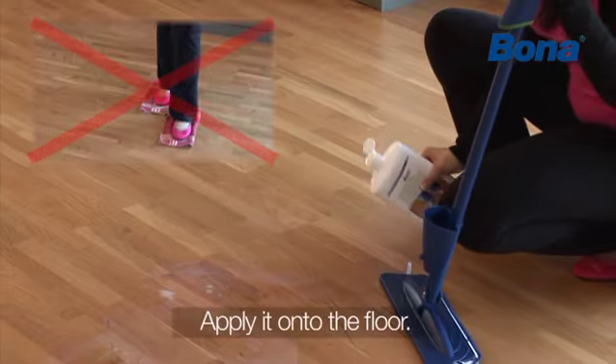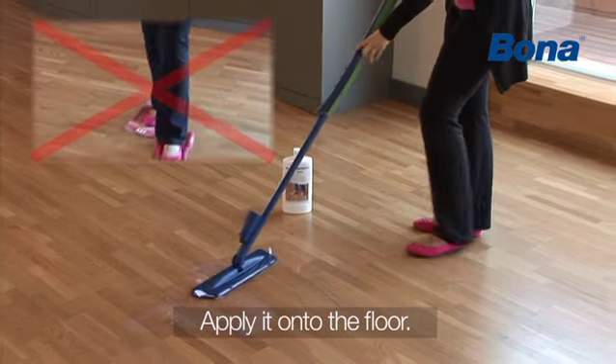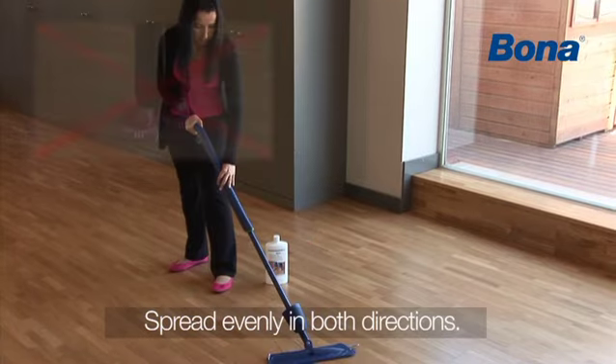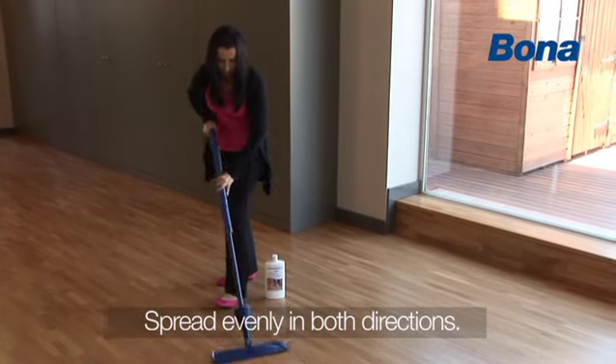Start by spraying Bona Refresher on a small area of the floor. Spread it out in both directions with the mop. End along the grain of the wood and leave to dry.